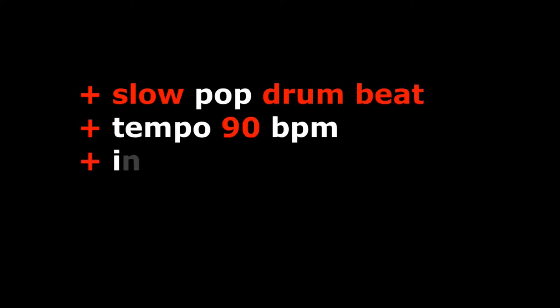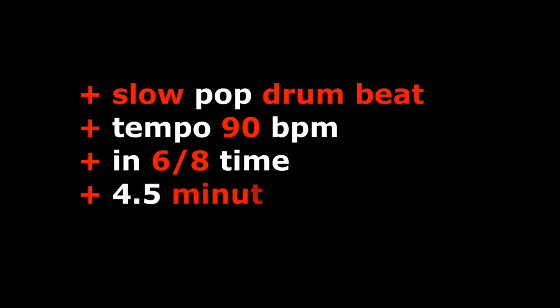This slow pop drum beat is running at the tempo of 90 bpm. It's in 6/8 timing and it's four and a half minutes long.